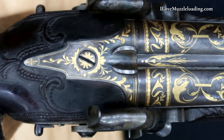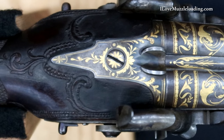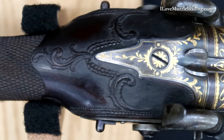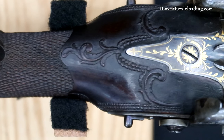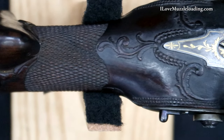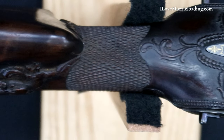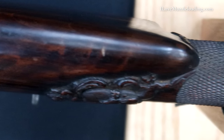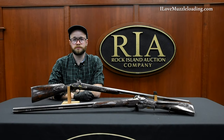I'd like to thank you so much for joining me on this short tour of these Mosier percussion double-barreled shotguns. I would like to thank the Rock Island Auction Company for giving me the opportunity to share these fine arms with you here today. If you'd like to learn more about this and other antique arms, I encourage you to visit the Rock Island Auction Company YouTube channel. Once again I'm Ethan, I love muzzleloading. Thank you so much for watching.